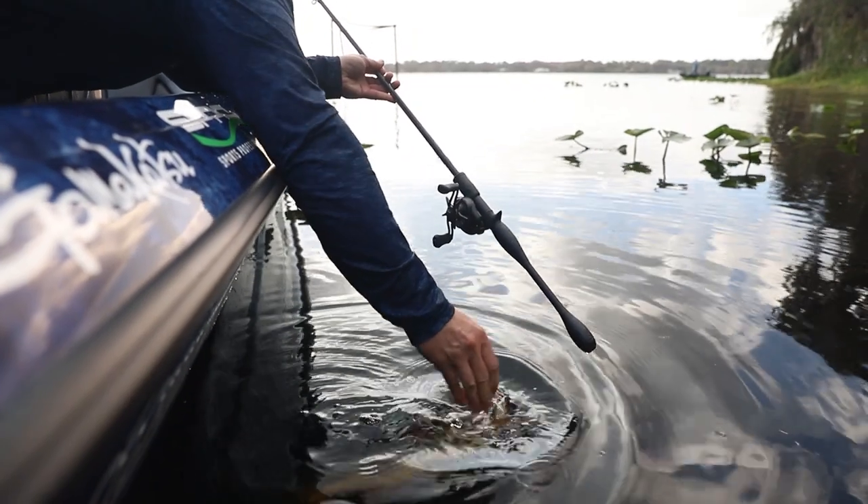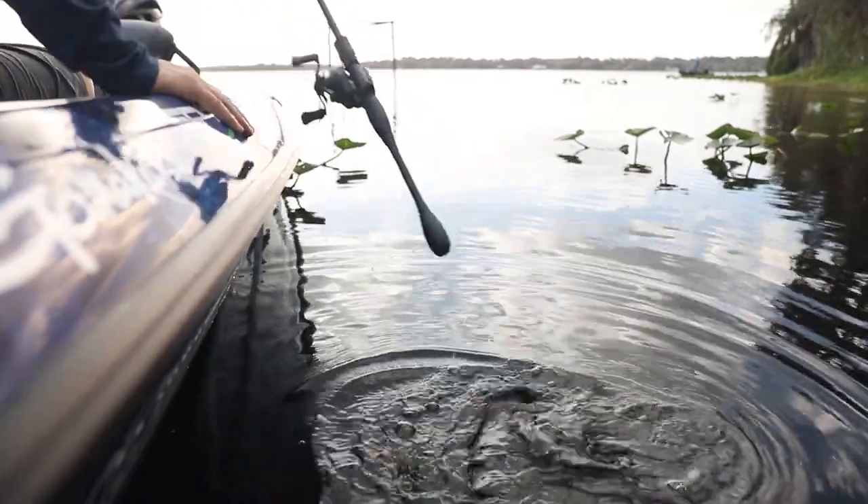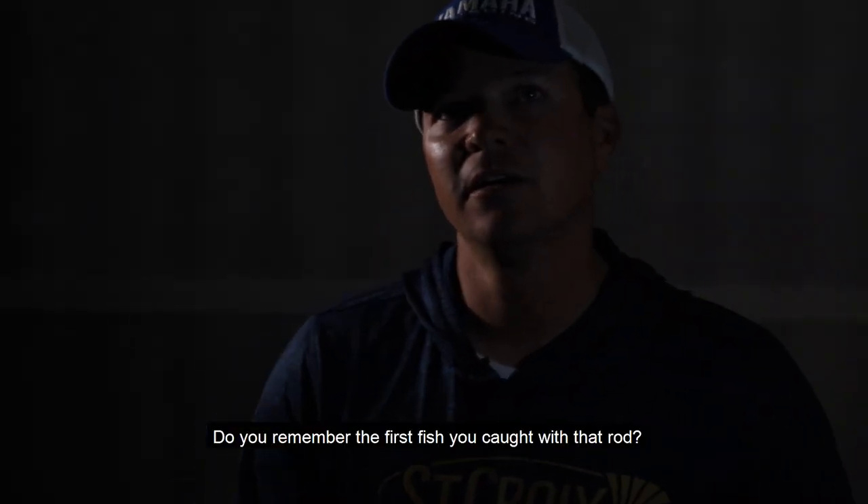It's just kind of undescribable, but this rod is absolutely unique. It's something you have to put into your arsenal and it absolutely made me a better fisherman. Do you remember the first fish you caught with that rod?